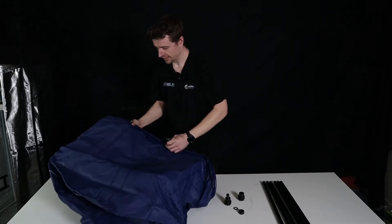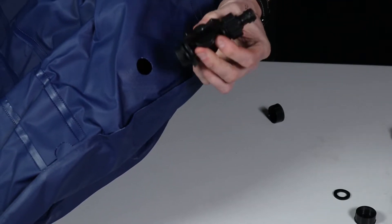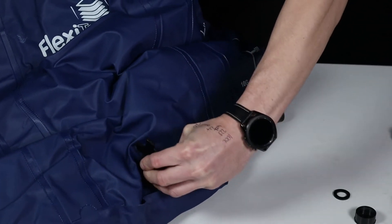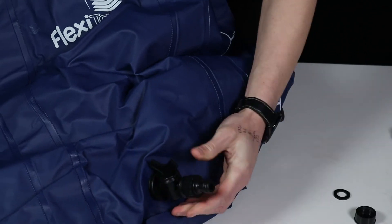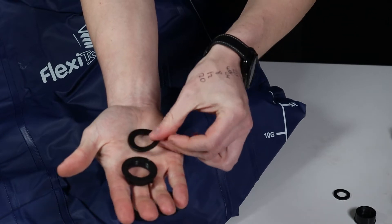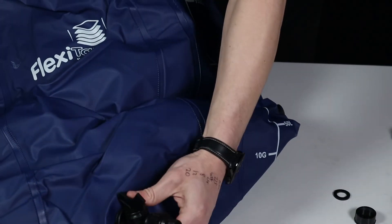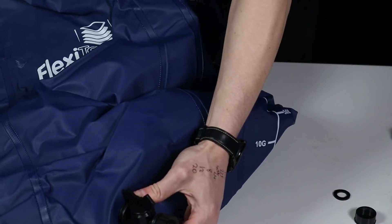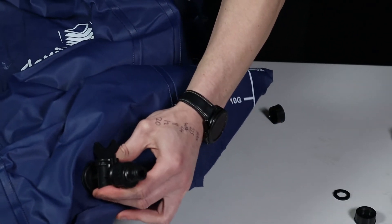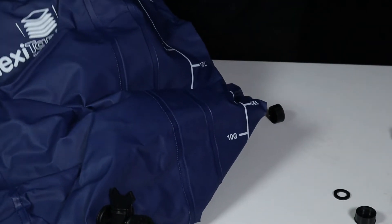I've got my finger for reference so you can see where the hole is, and we're just going to take the fitting here and poke it through. They're actually quite a tight fit but a little bit of twisting and wriggling and it goes in. I have the o-ring here and the lock nut here — you want to go o-ring and then lock nut. Slip that o-ring on and then tighten up that nut. That is the tap fitting in place at the base.